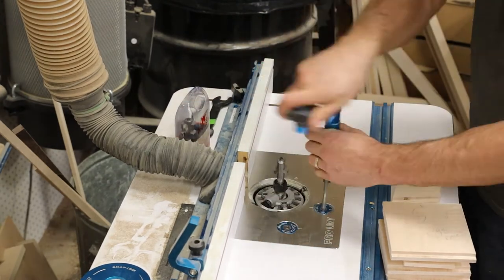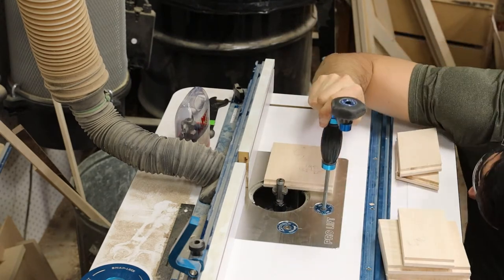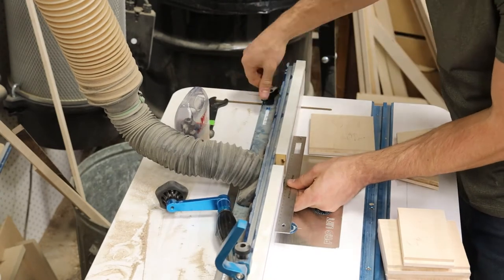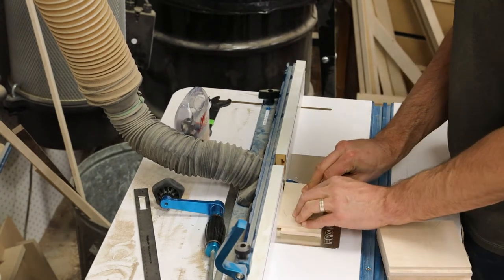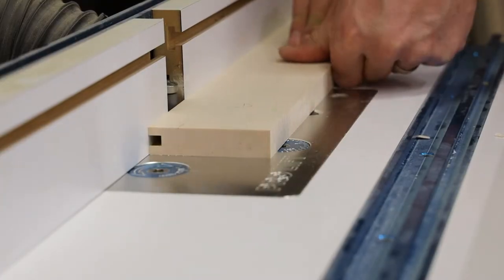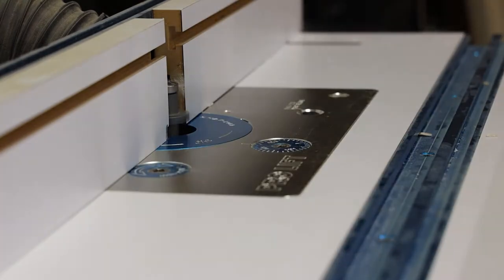Now that I've cut all my tenons, I'm going to cut all my grooves. I use my tenon to actually set the position of my bit for the grooves — this ensures it ends up at the exact right height so everything is flush when done. I'm also using a ruler to set the bearing of my router bit flush with my fence, which is critical for preventing an overcut or undercut depth on your grooves.